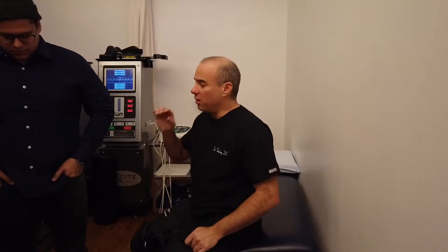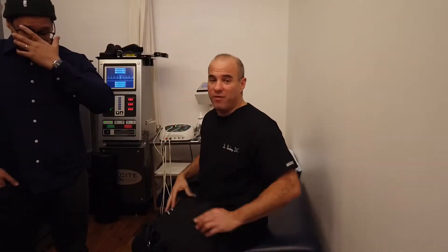We're putting a patient on the decompression machine — the DRX-9000 spinal decompression machine — for a patient that has a lumbar herniated disc, specifically an L5 herniated disc that is pretty partial to the S1 nerve root. We actually have a patent on this decompression system; we incorporate spinal decompression with cold laser therapy and chiropractic care — that's how we get our results.